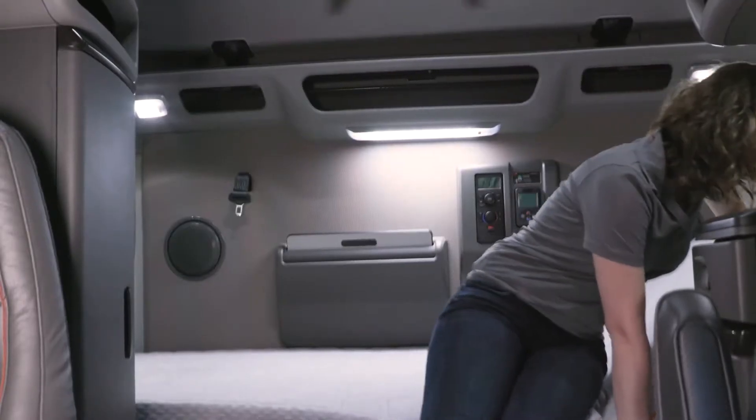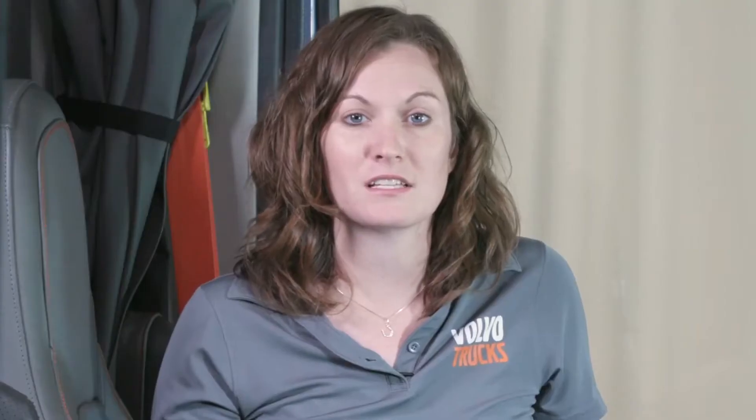To lower, pull the sleeper bunk handle up, then push the headrest into the fully lowered position and release the handle to lock the headrest into position.